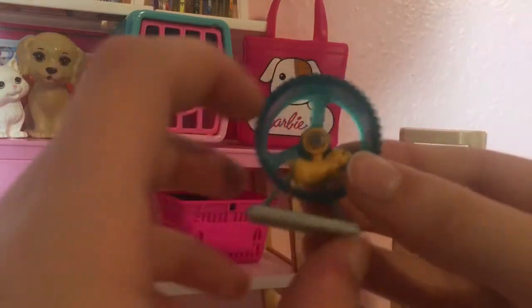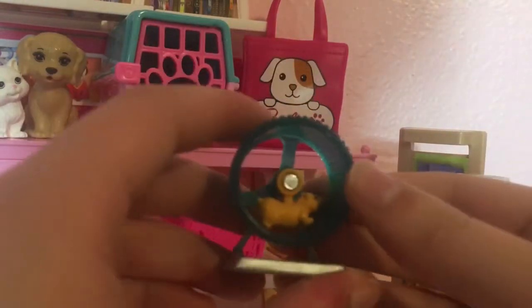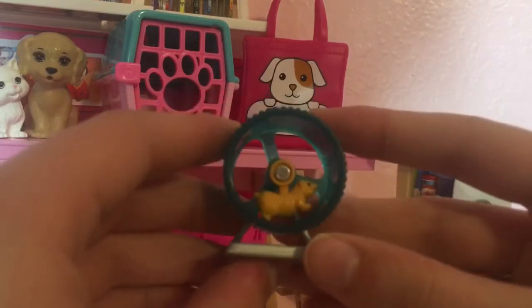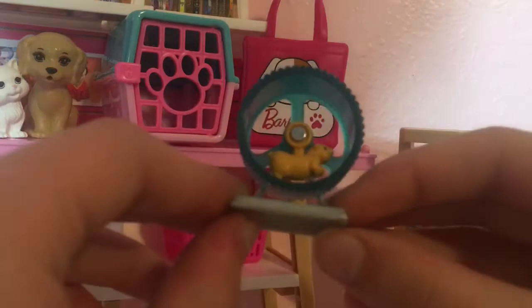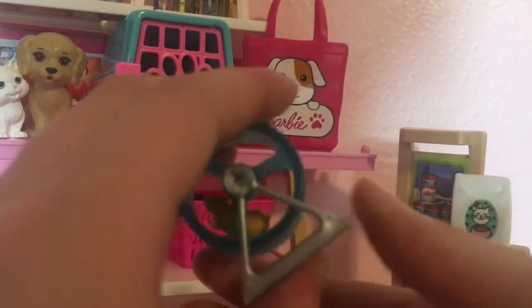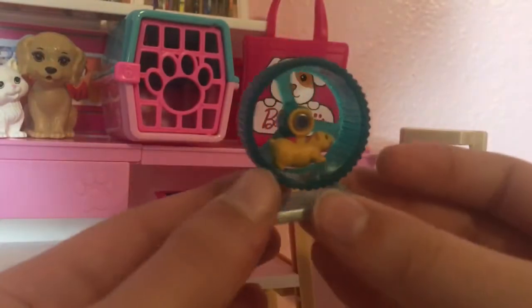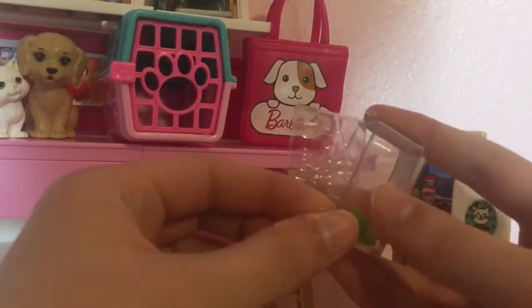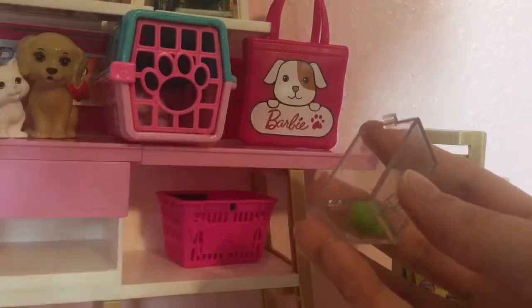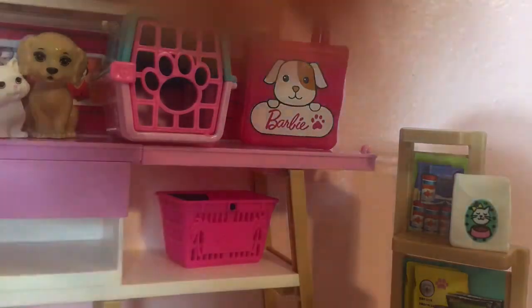Then we have this hamster, which is so cool — the wheel spins and the hamster spins on this little thing. Right when I saw this, I was like, this is a must-have! I wasn't planning on buying it, and then I saw the hamster wheel and this little turtle — which is stuck in plastic, which is a bit sad and a bit morbid. Thank you, Mattel — thanks for telling us about ocean plastic problems. I'm joking.